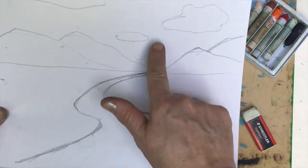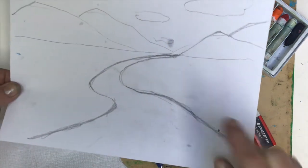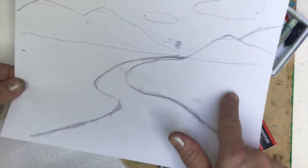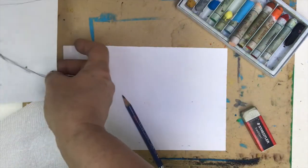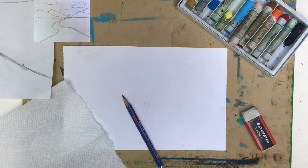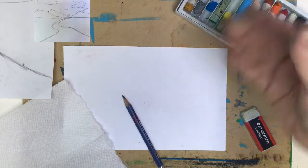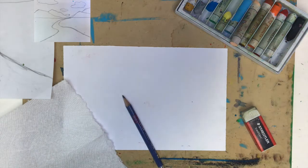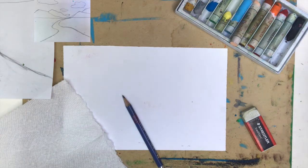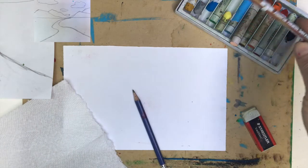What we want to do is apply the so-called sgraffito technique. That means that we will layer the oil pastels one on top of another, and then by scratching, we will achieve the effect that we have two colors in one spot. For that purpose, you can use your pencil or a sharp tool — I have here the handle of a destroyed brush. Now let us start.